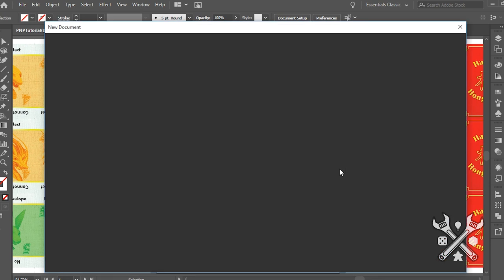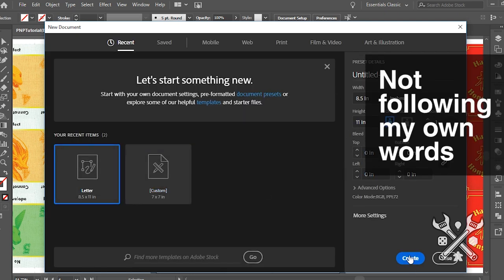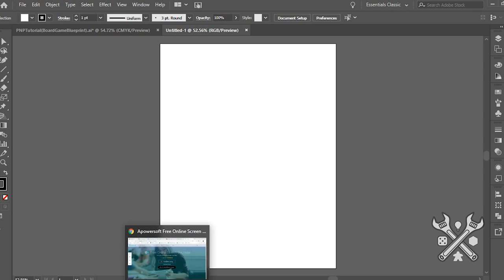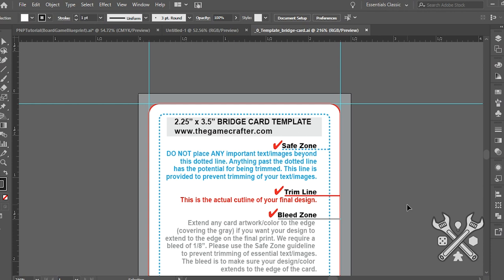The first thing that I like to do after opening up the program is creating an extra layer or two. This is going to provide me a little bit more flexibility in terms of what I'm going to compose, and so I can actually, on the bottom-most layer, apply some cut lines. What I'll do is download a card template from the Game Crafter, whichever size I'd like to use, and copy the cut line into my own file.